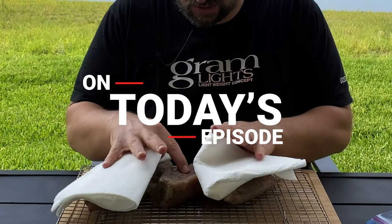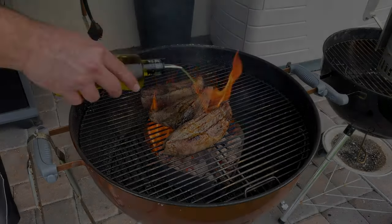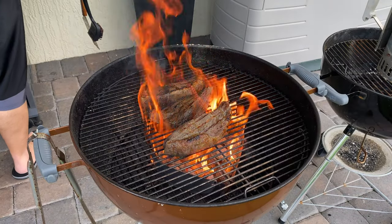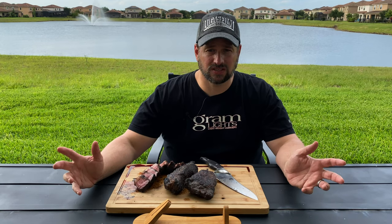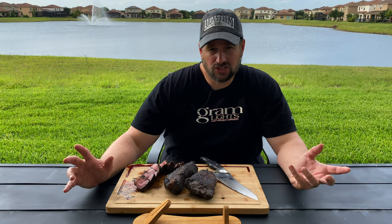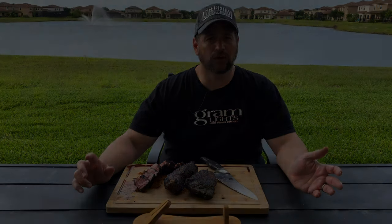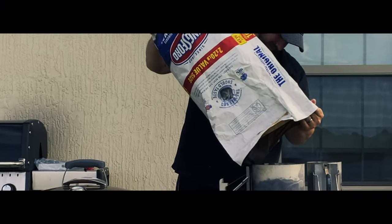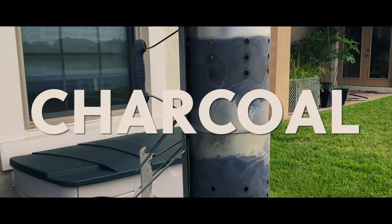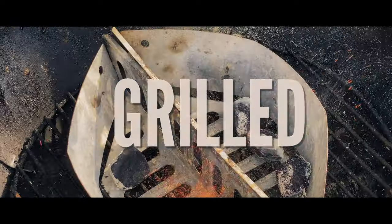On today's episode, dad pokes the meat, purposefully lights things on fire, and displays his mastery of the English language. Just to show you a bit better video. That doesn't sound good. Who got this? Dad got this.